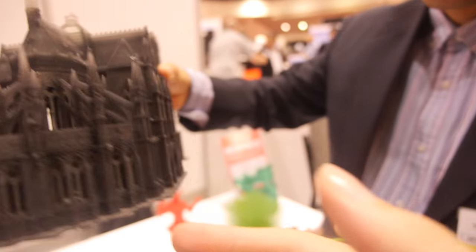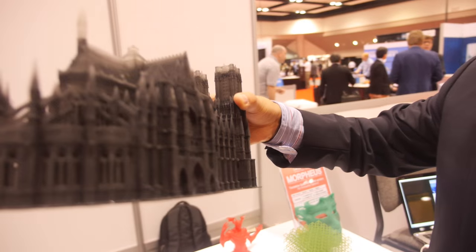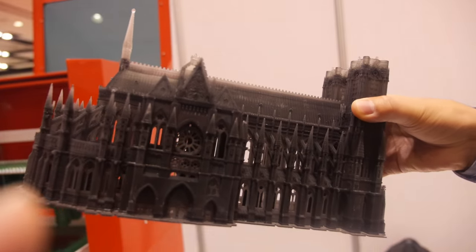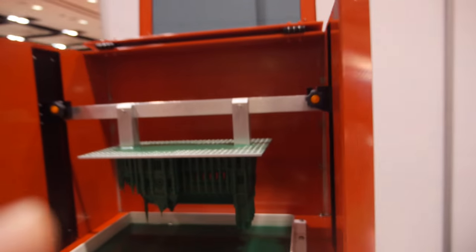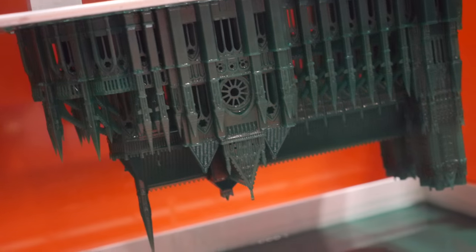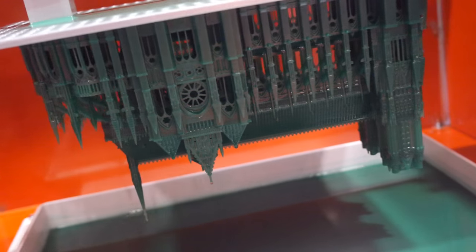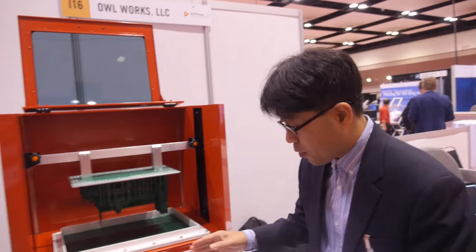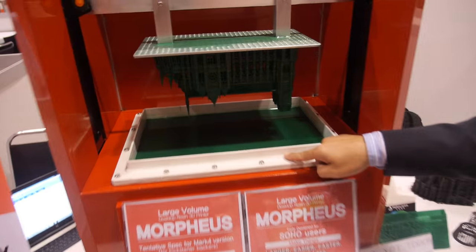This looks really nice — it's Notre Dame cathedral. It's very detailed. How long does it take to create one? Let me introduce the structure.